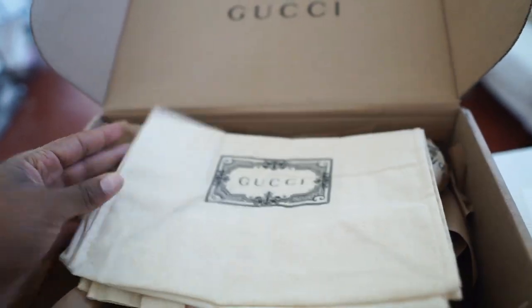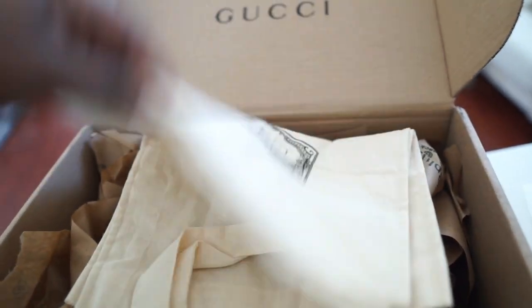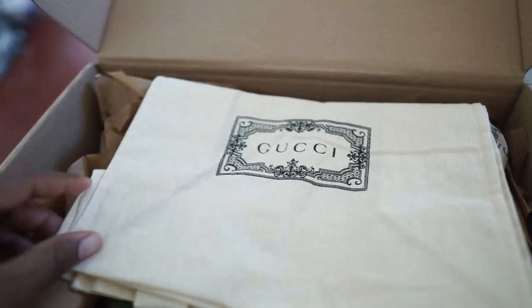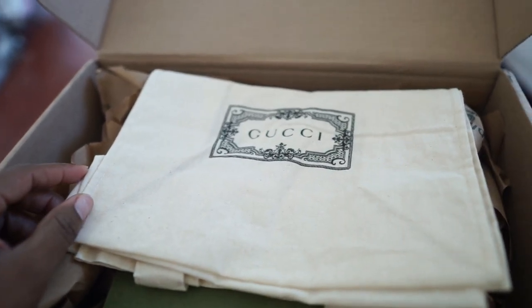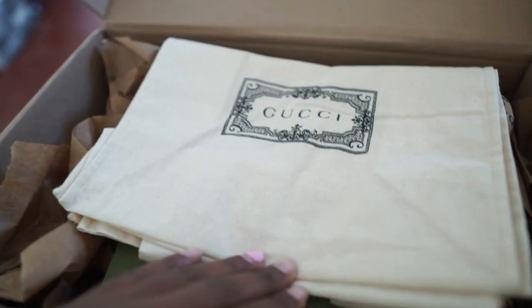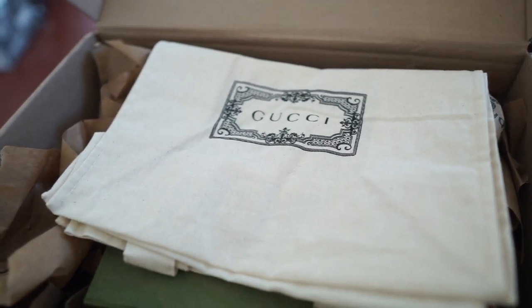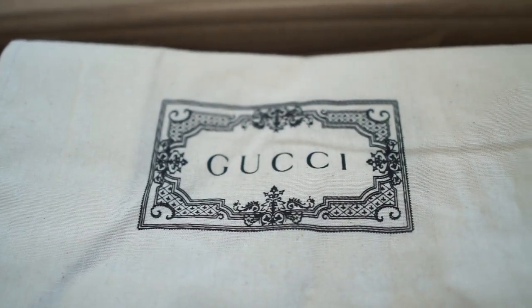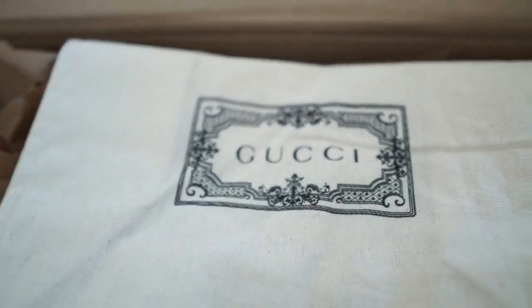I do prefer the silky kind of dust bag instead of this, but this is something you can use as a tote — it has a handle and everything. You could carry it around to put small things in, so it does serve another purpose. I liked the other one a little bit better, but it has Gucci stamped on it.